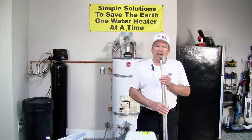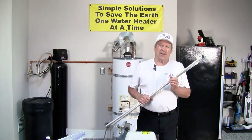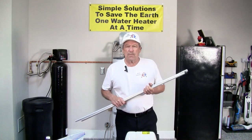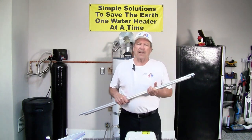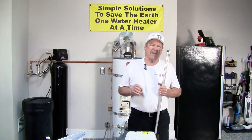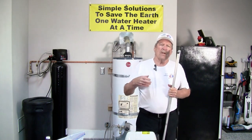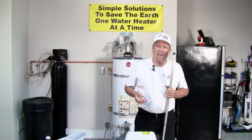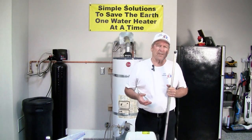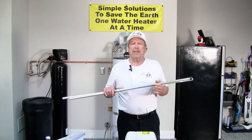If you have a salt-based water softener, check the hardness on your water softener. Go to a Leslie's Pool Supply, take a sample of water and find out what your hardness is. Make sure you're using the correct hardness setting on your softener so that you're not introducing more salt into solution. That can not only increase your salt use because of the regeneration that's going on, but it can also increase the electrolysis, which will eat up the anodes quicker.